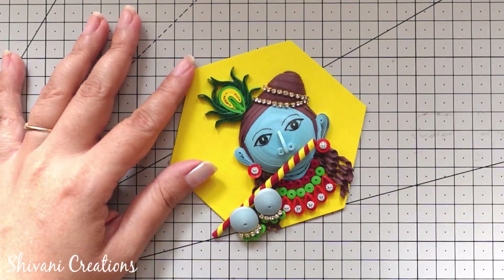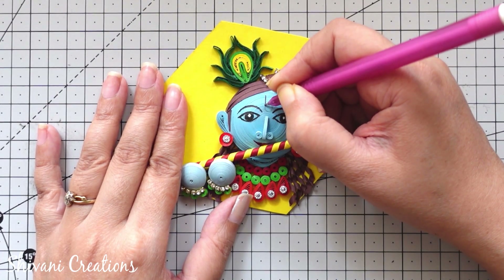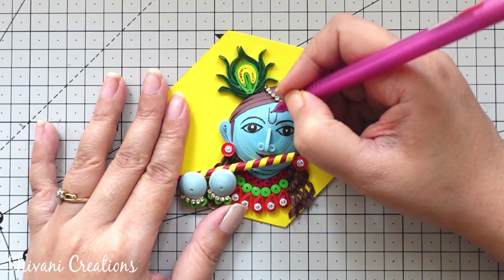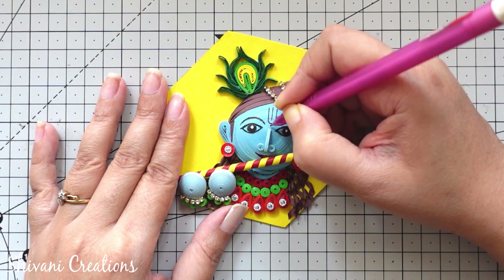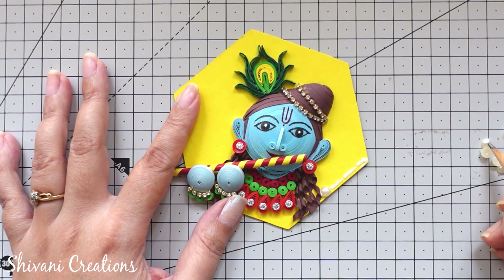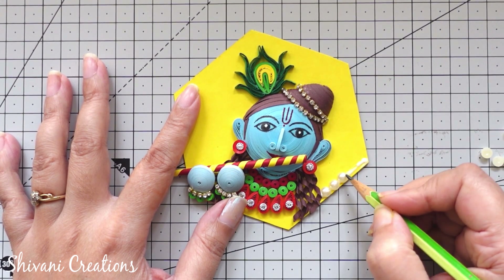Creating the tikka using a red color gel pen, then decorating the edge of this hexagon shape using some white color half-cut pearls.